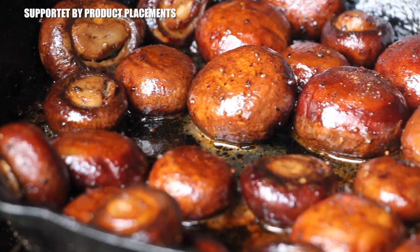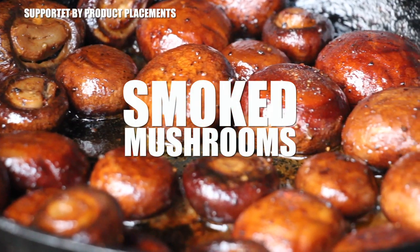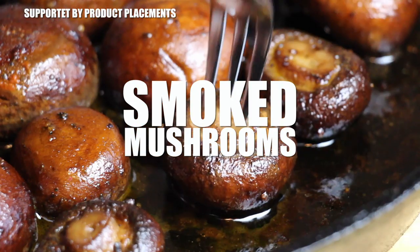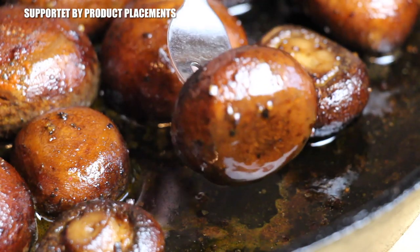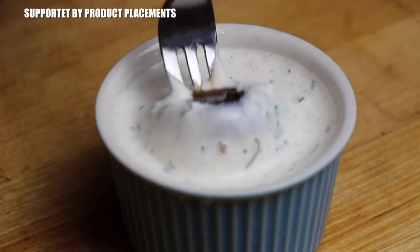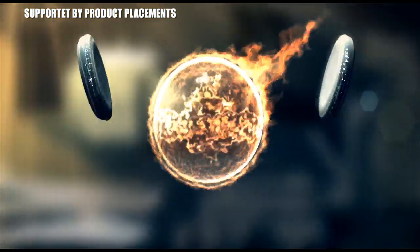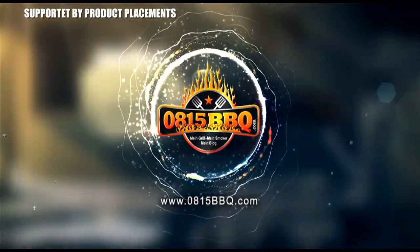Alright folks, today I'm gonna show you how to prepare smoked mushrooms. And these smoked mushrooms were served with a delicious garlic dip. So stay tuned. It's time to grill.